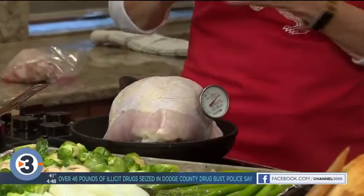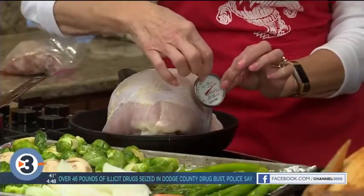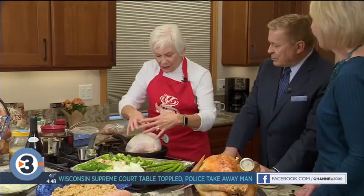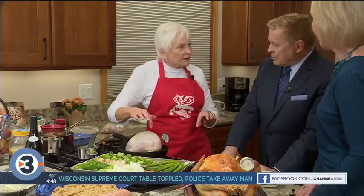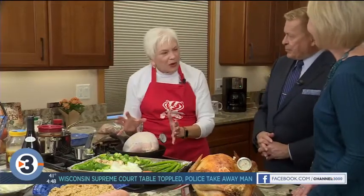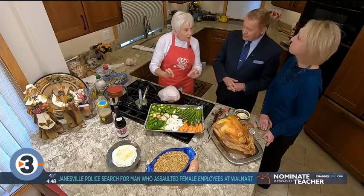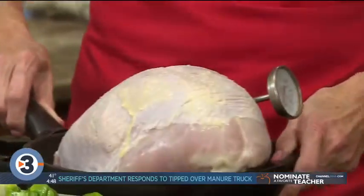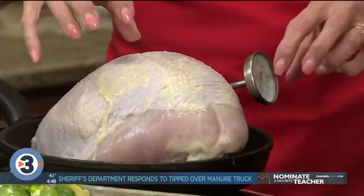Put it in the oven at 325 until it reaches 130 — now that's still raw. Take the bird out of the oven, reset the oven to 475 or 500, and put the turkey back in until it reaches 165. You'll have a golden brown bird, juicy in the middle, and it's perfectly done. Again: 325 until it reaches 130, take it out, reset to 475, put it back in until it's done at 165.